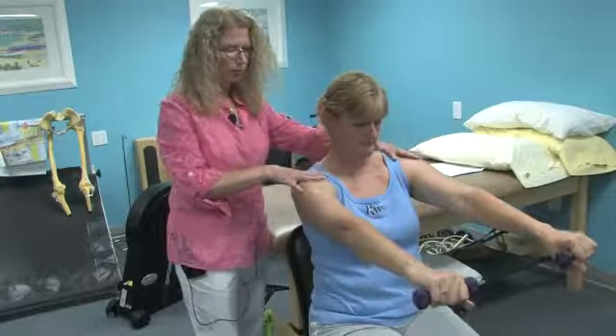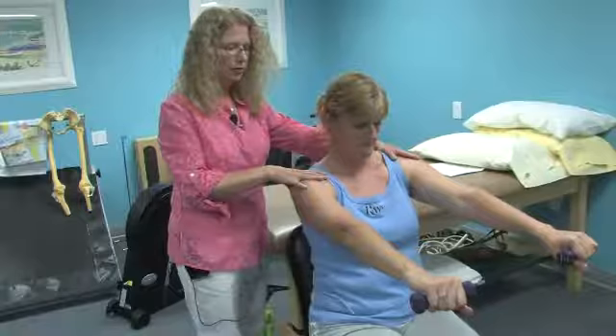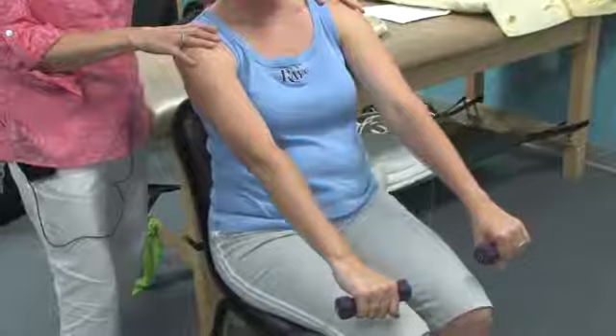This exercise is going to promote good shoulder and upper arm strength. She's going to hold the position for a count of three to five, then slowly lower and repeat ten times.